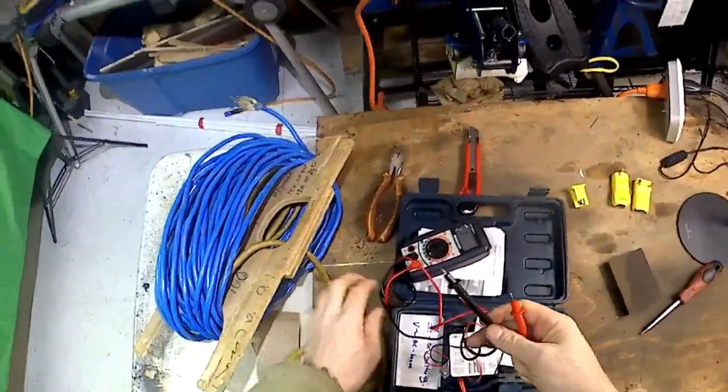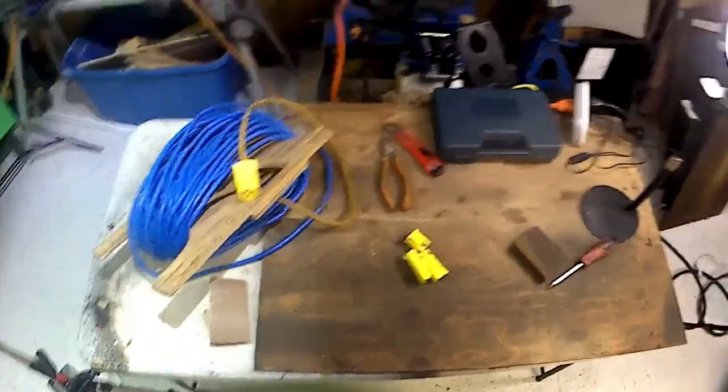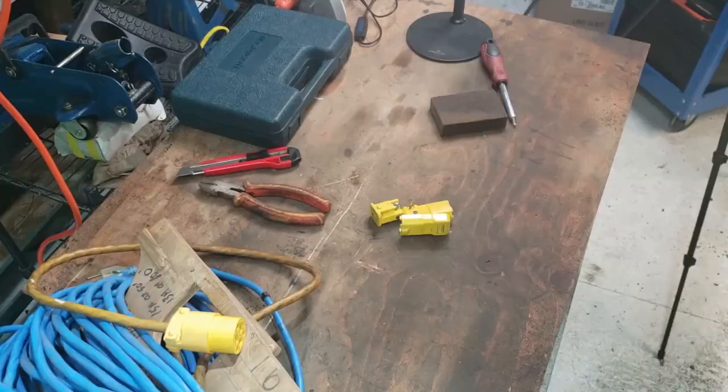See what happened there — this was corroded a bit, it wasn't getting a good contact. Anyway folks, thank you again and hope to see you on the next one.